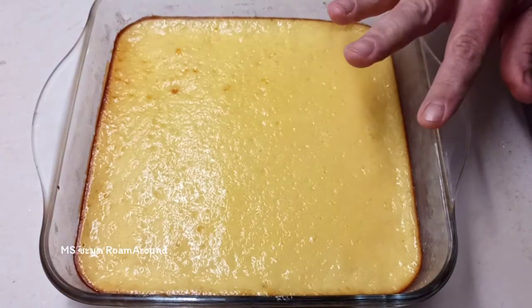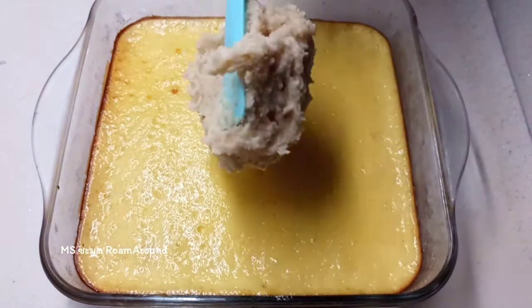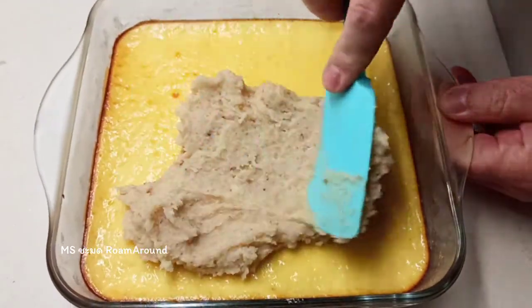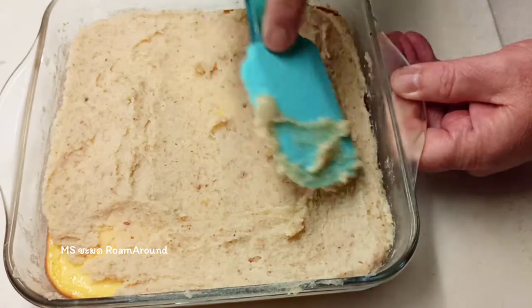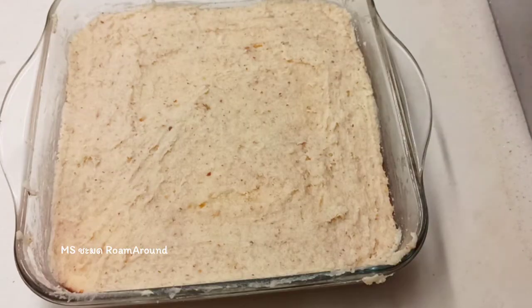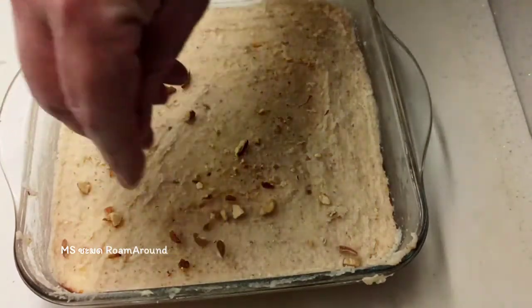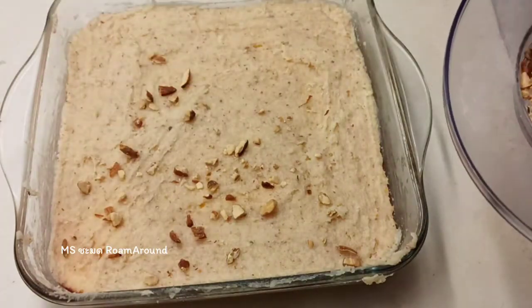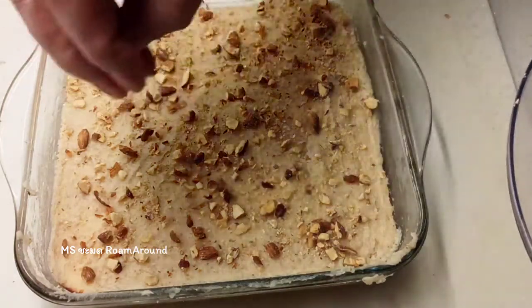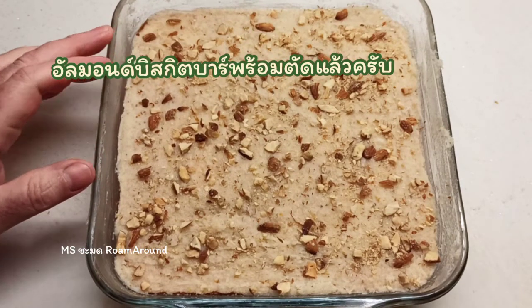Once the second layer has cooled it's nice and firm, so we can go straight in with our buttercream topping. Just use your spatula or a knife. A little optional extra is a light sprinkle of some salted almonds — they've been crushed. They're lightly salted. The almond biscuit bars are ready for slicing. I hope you enjoy.